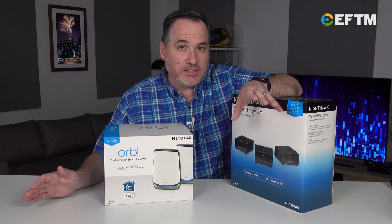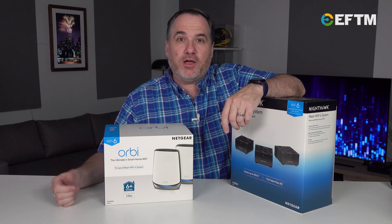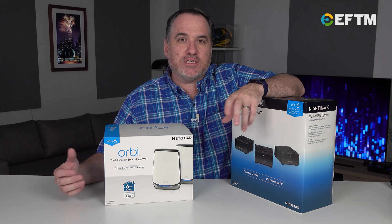So all of your devices can connect to these Wi-Fi 6 router products, but the newer products will get the advantages that Wi-Fi 6 offers.